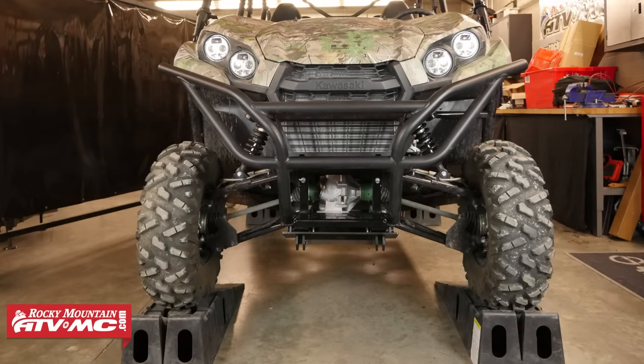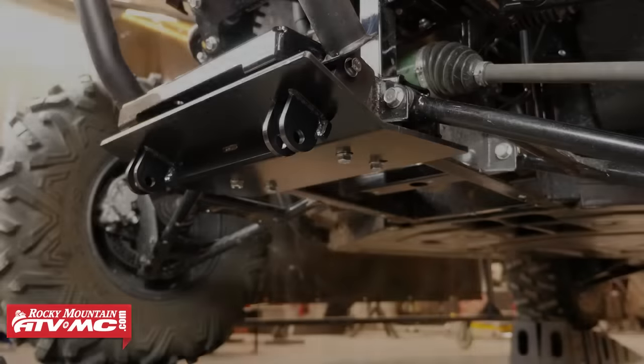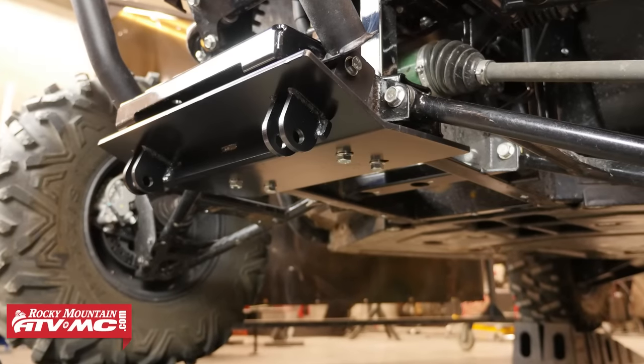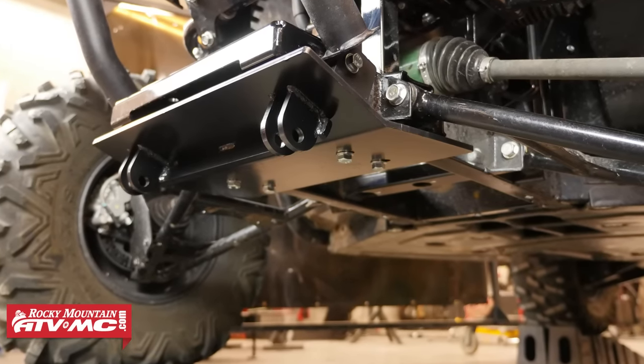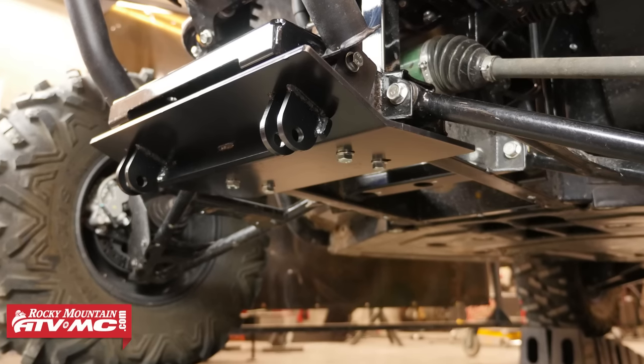We've got our machine up on some ramps to better show the installation process. Raising your machine for the install is not necessary, but if you choose to raise your machine make sure you safely support it to avoid causing any injury or damage to yourself or the machine.